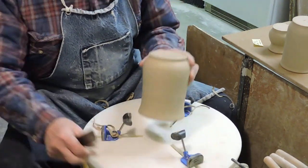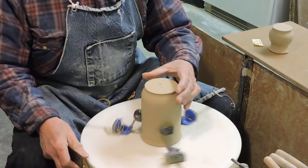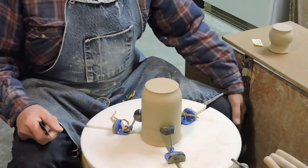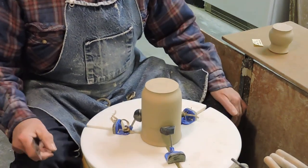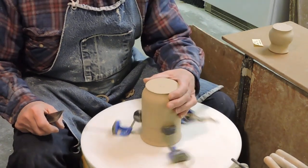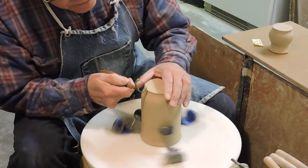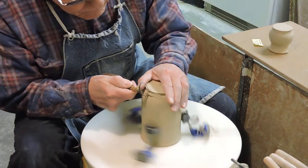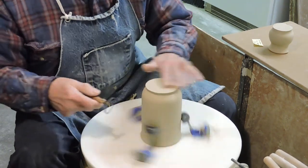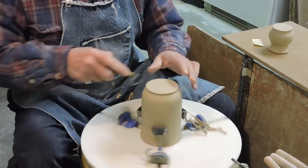Take that pot out. Now I'm going to put a completely different size pot in here and make sure it's running true. Part of getting it to run true is to realize that, like in any scroll chuck, if the piece is slightly placed off center it stays off center — these arms don't center it by themselves, you have to adjust it until it runs true. You'll notice I have a very bright light to the right of me, which gives me a good shadow line to see the shape. That's always helpful for trimming.